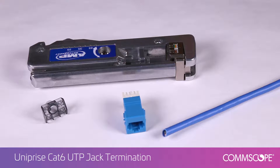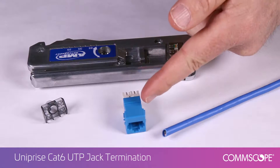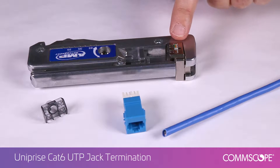We will terminate a Uniprise Category 6 UTP cable on the new UNJ600 jack. Here are the components: copper cable, SL style jack, bend limiting strain relief, and SL termination tool with lacing fixture.